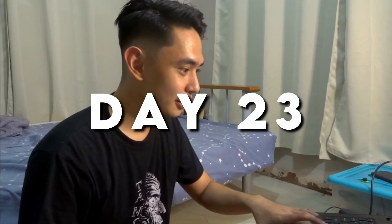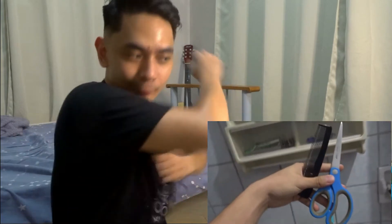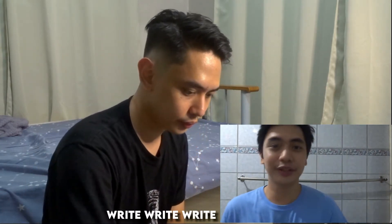Hey, what's up guys? This is Kino and today for Quarantine Day 23, I'm going to cut my hair. Quarantine Day 23, wow! You can see that my hair is so hot. I'm going to use a comb and scissors. You can use comb and scissors only because you don't have the razor. I found on YouTube how to cut your own hair with only scissors and a comb. First, I need to dampen my hair.